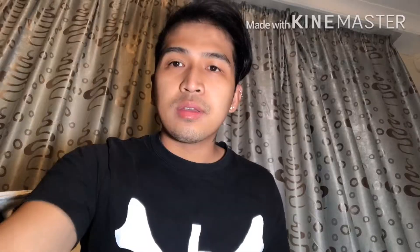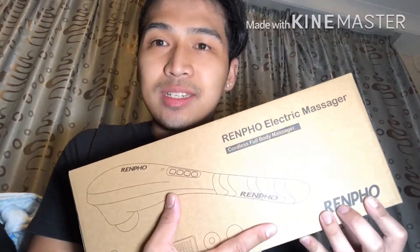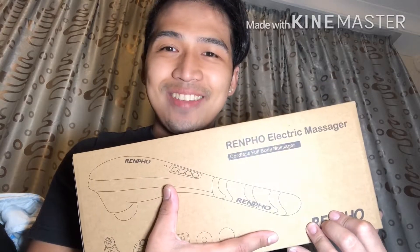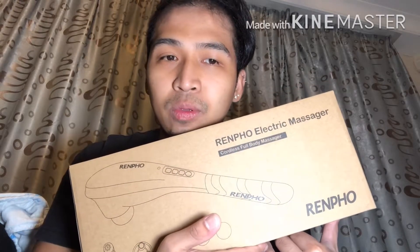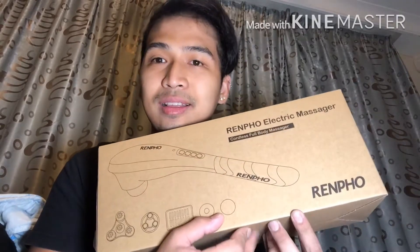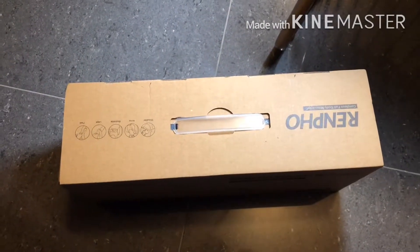Welcome to my channel. Today we'll be doing an unboxing of this item — this is a Renpo electric massager. This was given to me by my head chef as an appreciation gift because I've been helping him in the kitchen for quite a while. Let's do an unboxing and review on this product. Now we're going to open the box.